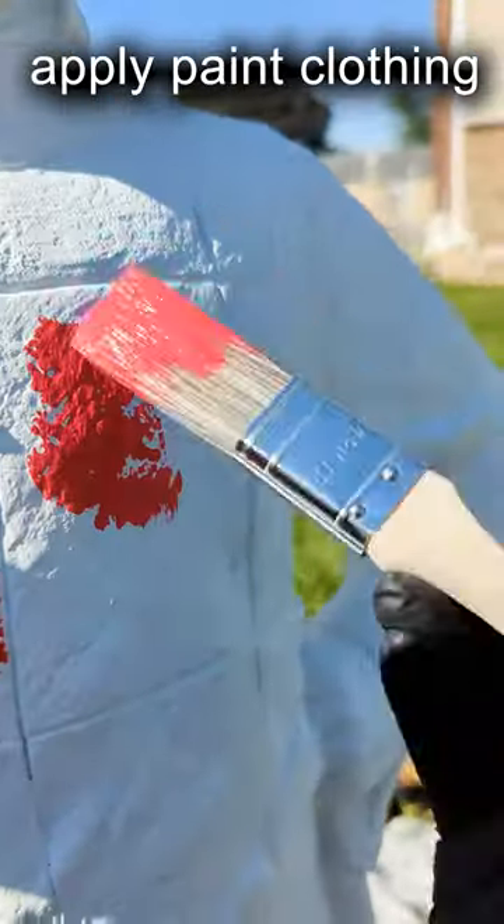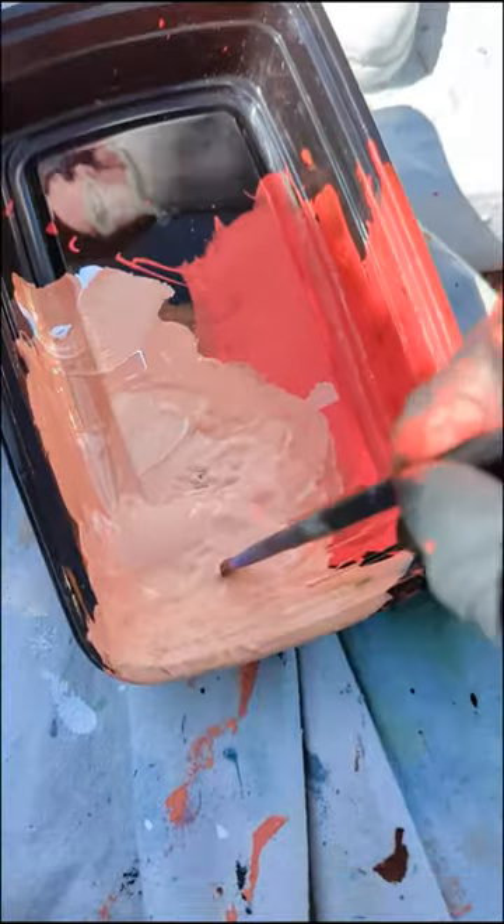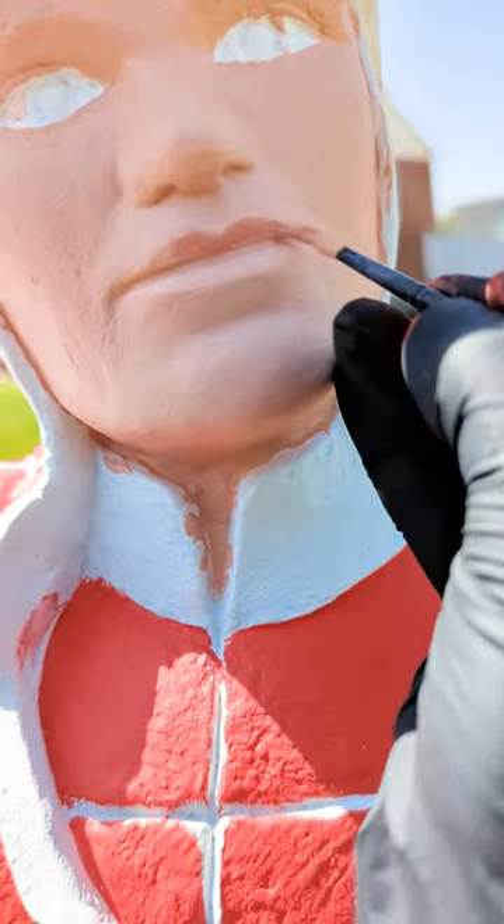I let it dry overnight. The second day I painted it with Golden mural paints — the super vibrant pyrrole red, phthalo green, white, and black — to give it an Italian look.